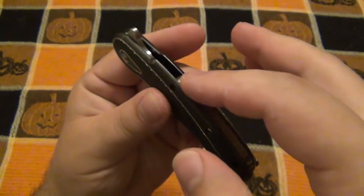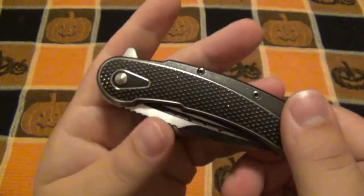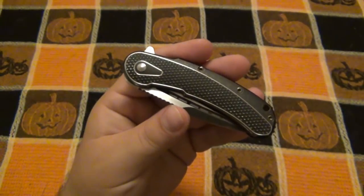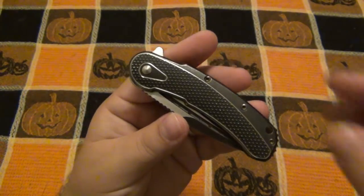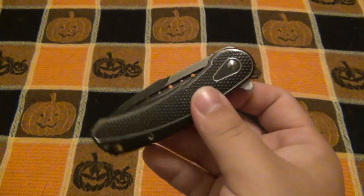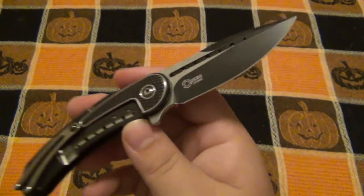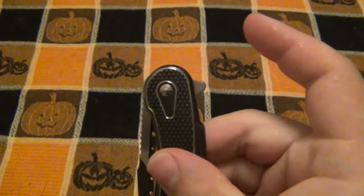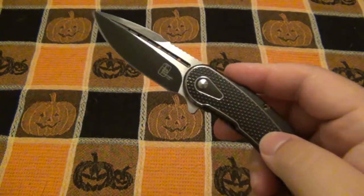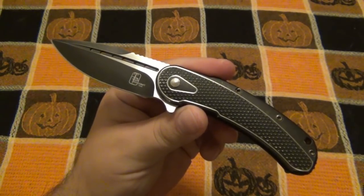Here's the knife in all its glory. This is the black and gold version. There are some accents like the backspacer and the pocket clip finish — that's all gold. If you really want to see the true colors, you can look at stock pictures. It is a flipper design running on a ceramic IKBS system, so we have a very smooth pivot system. As far as a production knife, it is a higher-end production knife, and the finish is amazing.